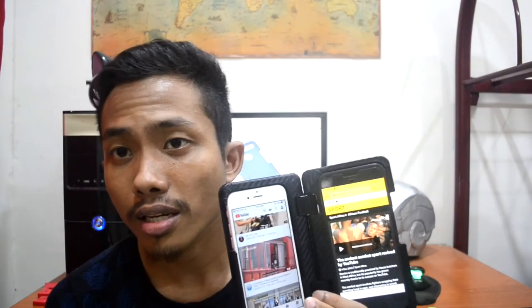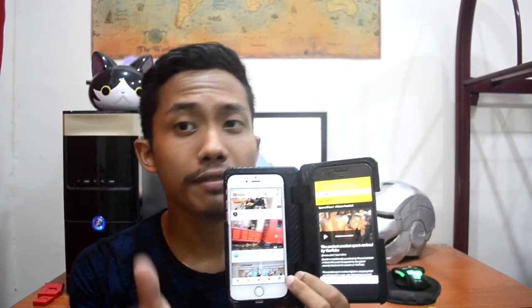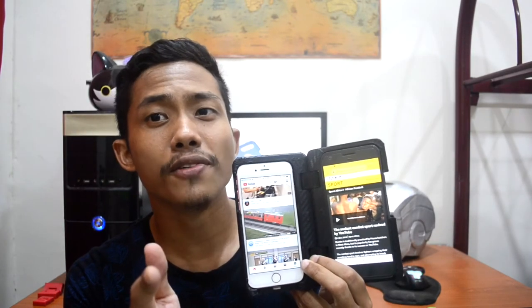That's it for my video. If you enjoyed watching, please give a thumbs up, leave a comment, and don't forget to subscribe. Peace.